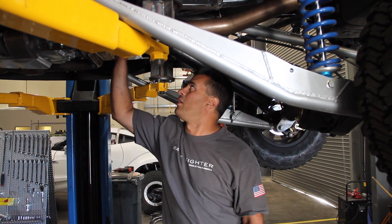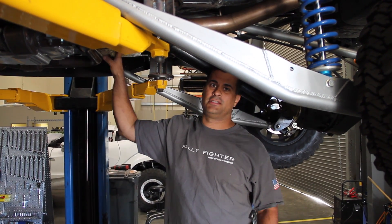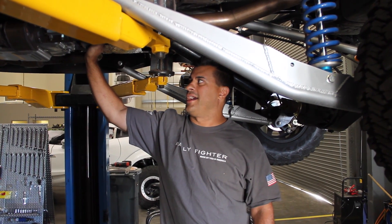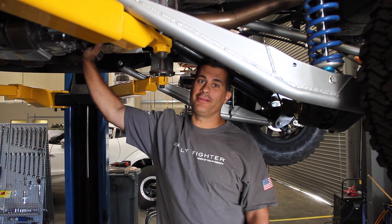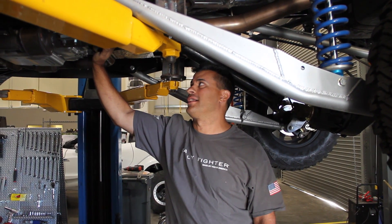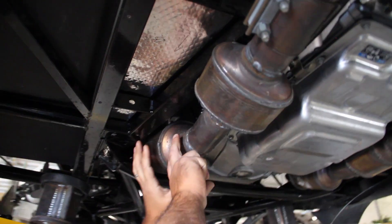Because this is a different transmission than the Turbo 400 or the 4L85E we normally use, I had the opportunity to re-weld the whole exhaust — had to redo the whole thing. It was quite laborious, but I made it work. I had to re-weld the stainless steel tubing exhaust yesterday.